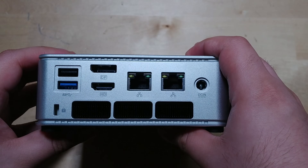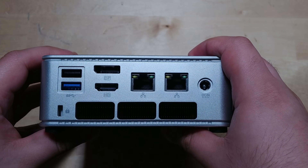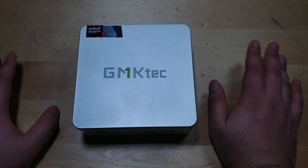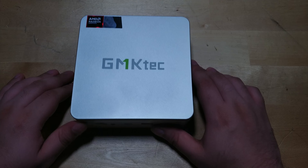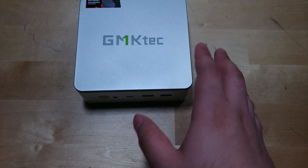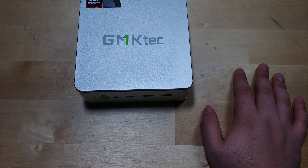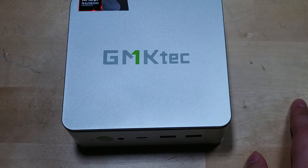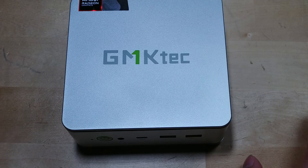This configuration comes with the 8845 HS, 32 gigabytes of RAM, and a 2 terabyte NVMe Gen 4 SSD — a pretty solid configuration. GMK Tech is currently selling this for around $700 US. If you compare that to the bare-bone price and add in the cost of 32GB of RAM and a 2TB SSD, it's actually fairly priced — you're not really getting upsold anything.